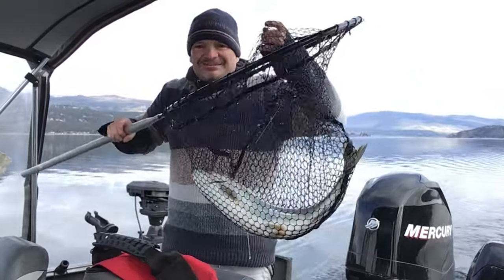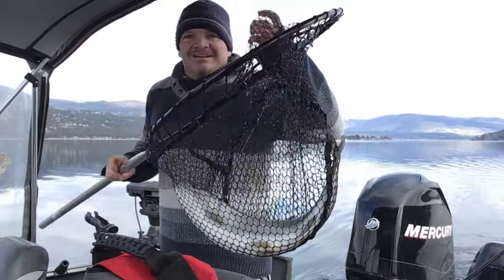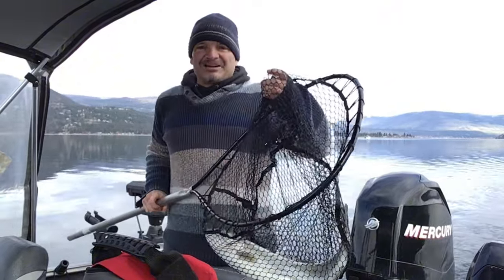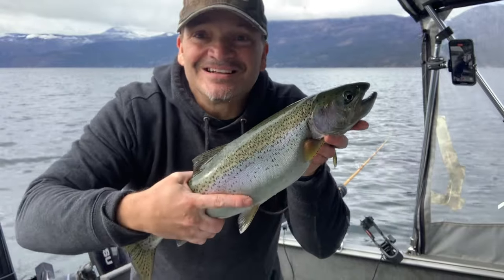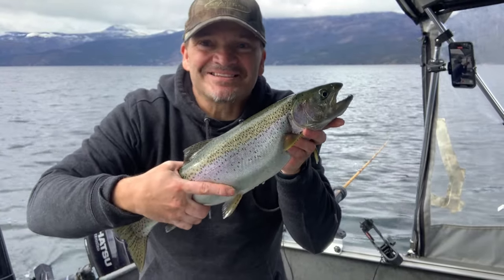Beautiful Okanagan Lake rainbow trout — check it out, reeling in fishing. I'm Rial Russo, let's go! Okanagan Lake bucktail fishing — let's let this guy go.